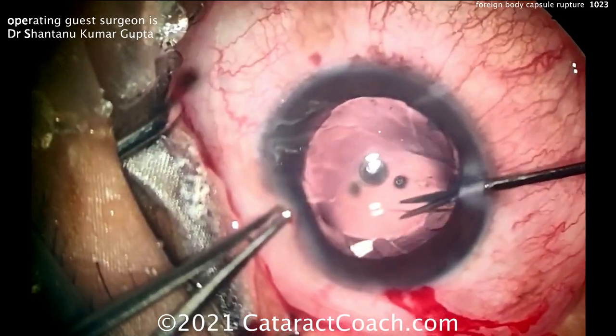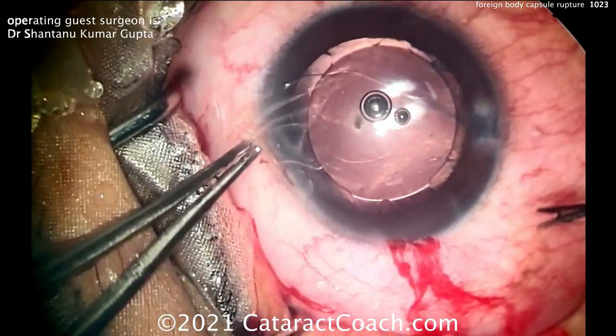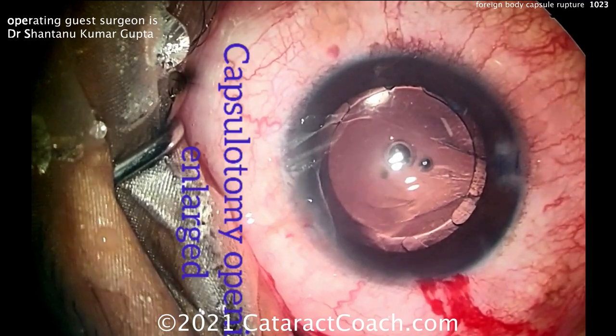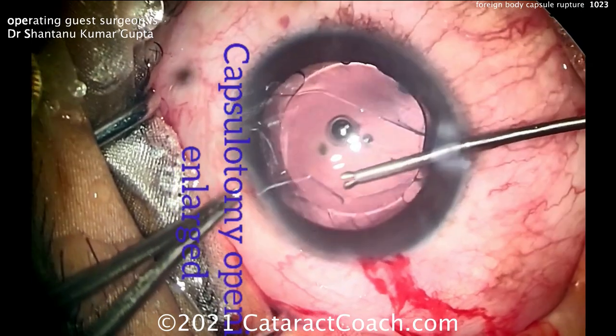It's important to make sure there's no other foreign body stuck in the eye — make sure there's nothing in the vitreous. Examine very carefully, and of course with any of these trauma patients, always examine both eyes. The normal eye can sometimes have a foreign body as well.